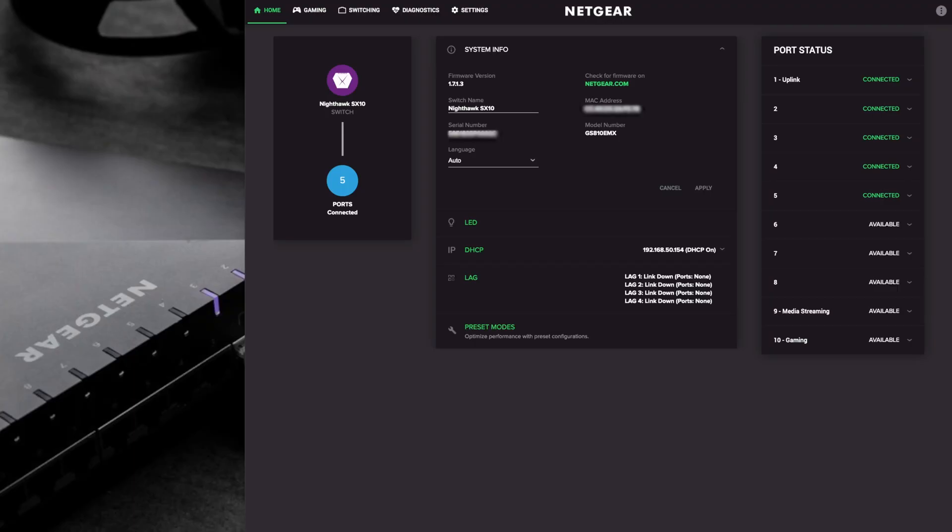Hi and welcome to another video. This is part two of the Netgear Nighthawk switch. This is a pro gaming switch with 10 gigabit ports - there are two 10 gigabit ports that are multi-gig compatible, and then you also have eight ports that are one gigabit ports as well.